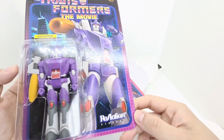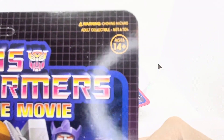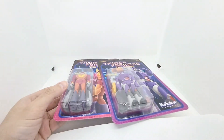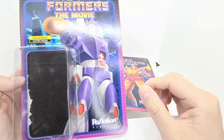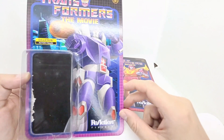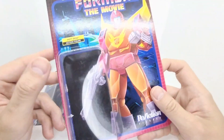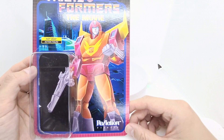At the top it says 'adult collectible, not a toy, ages 14 plus.' Let's get these opened up. Before I show you the figures, I thought I'd show you the artwork underneath that runs through under the packaging. Here is just Galvatron's foot, but again a really nice pose, threatening with his big cannon. And Hot Rod — you've got his gun here, he looks cool.